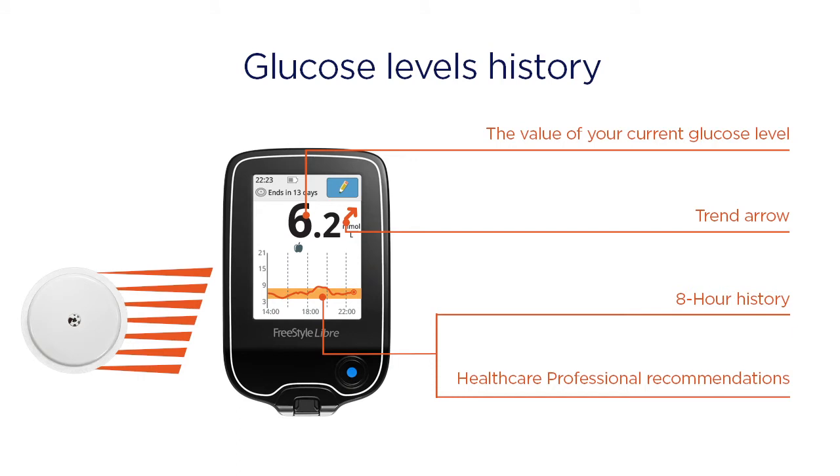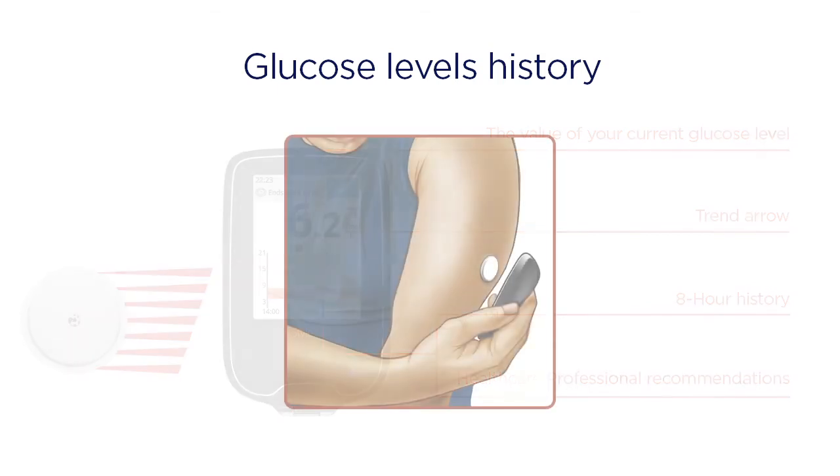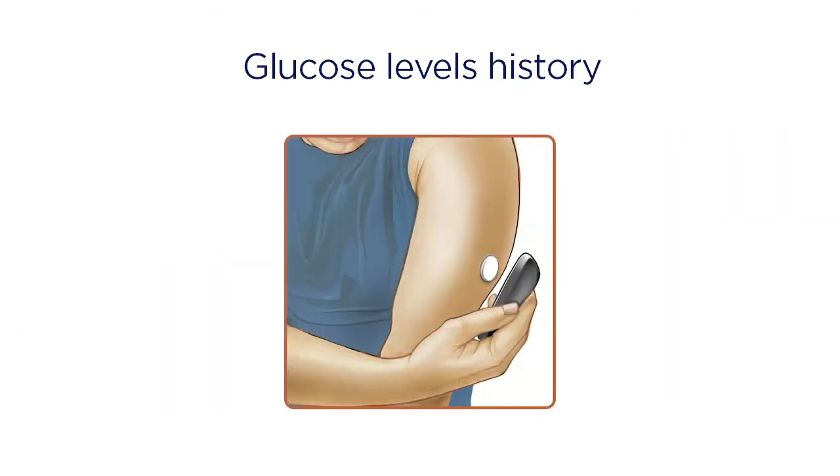By scanning your Freestyle Libre sensor with the reader, you can see a history of your glucose levels over the past eight hours. Simply scan the reader over the sensor to get a glucose reading as often as you want.